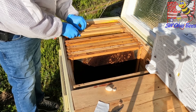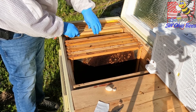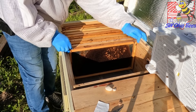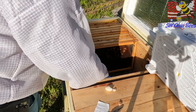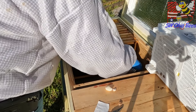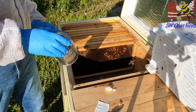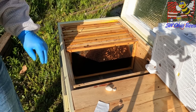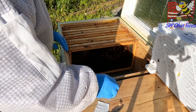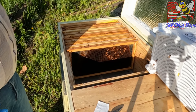So let's put her over here between frames. Squeeze these frames together. It feels like there's some syrup in that can, but there's no way for them to get to it, so let me get rid of that can. I don't have a way to feed the can on this particular hive.